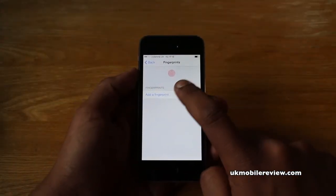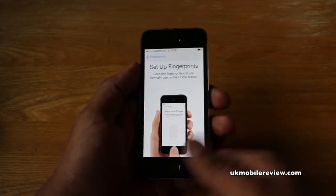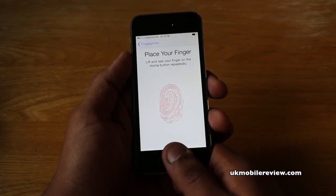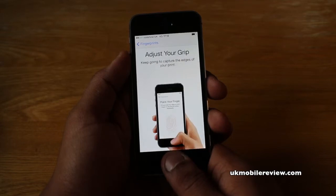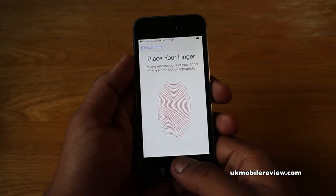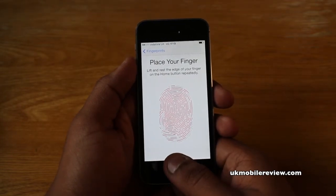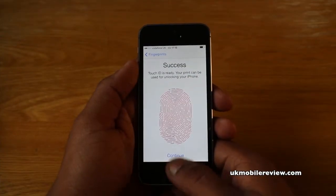As you can see, there's the option to add a fingerprint. So now we're going to use the thumb — just rest it on top. You have to lift it and rest it repeatedly until it measures every little part of your fingerprint to be successful. Afterwards, it's going to ask you to put your finger on the edges of the scanner, which we're doing again just so it can get the whole of your thumb. And that's it — it's set up.